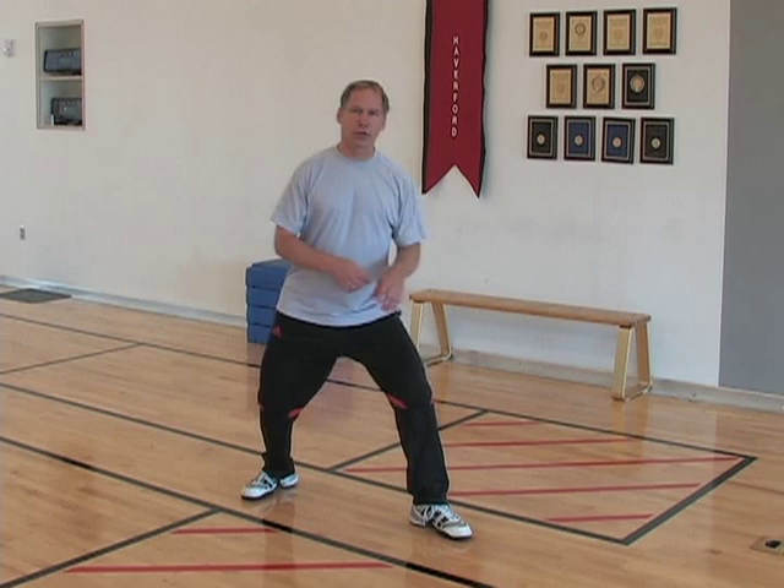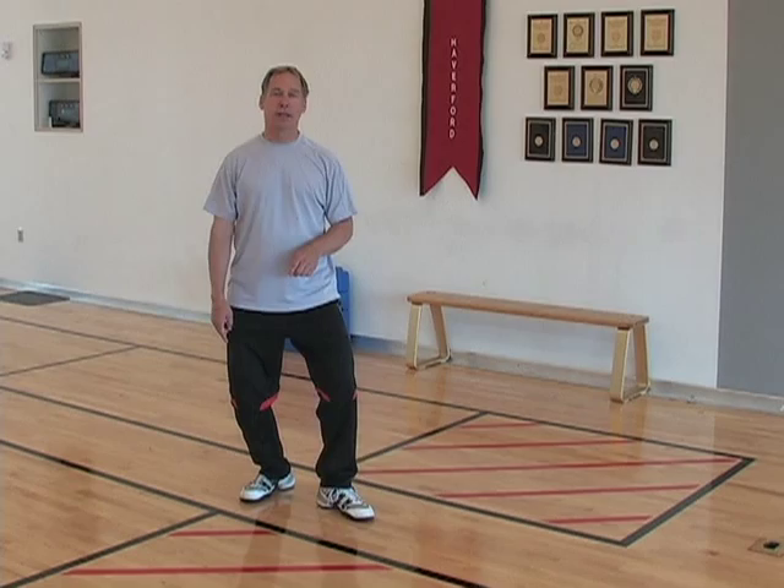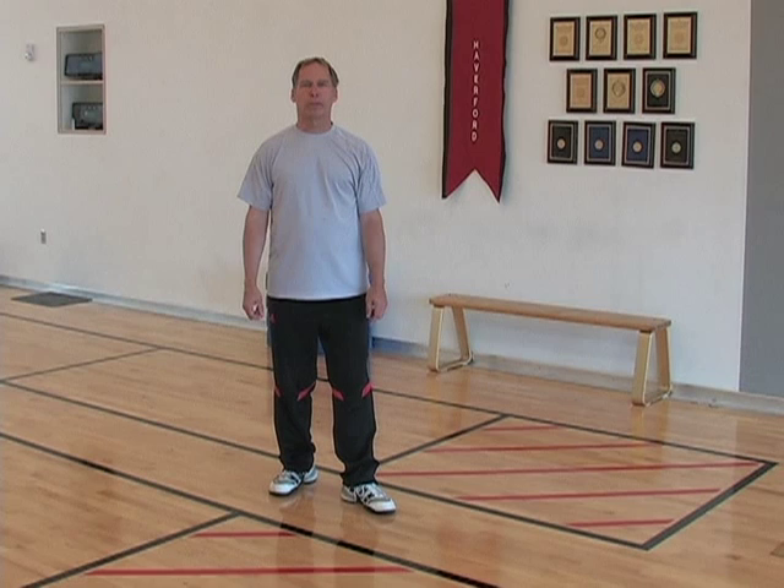Remember earlier we did this weight transfer exercise and it's really the same thing: stay forward and bend, stay back and bend. Stay forward, recover from the lunge.